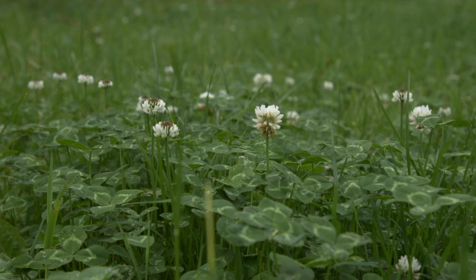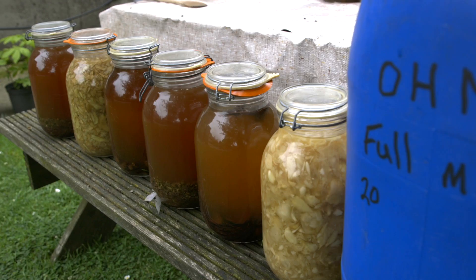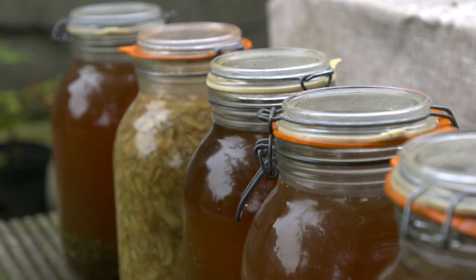Korean Natural Farming is where we attend to the microbial life of the soil by using natural inputs from your own farm — basically by fermentation and gathering microbes. Then I use other inputs: calcium, calcium phosphate, nitrogen, which are all made from inside my own door. So that's the basis of a liquid IMO, which is sprayed out on the land every 36 hours.